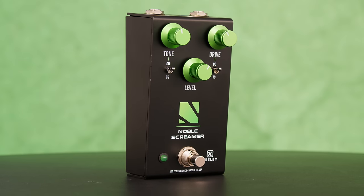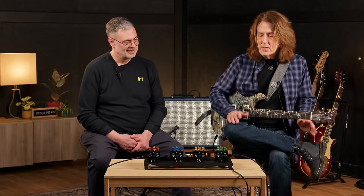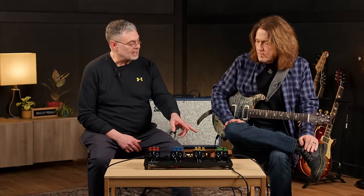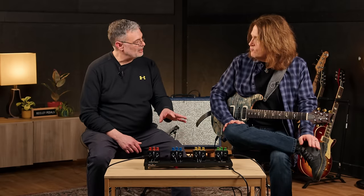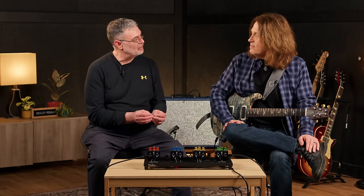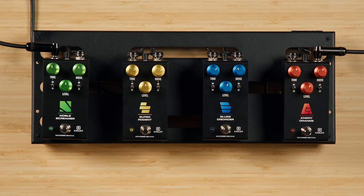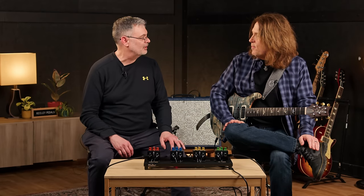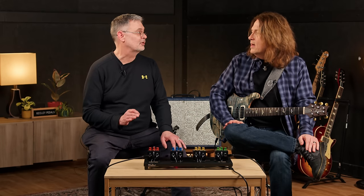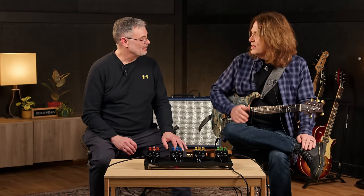So we've got the Noble Screamer, which came out first. The Noble Screamer has been out a while — that's the Nobels ODR-1 and a Tube Screamer. You can change the tone stack and the drive circuit. This is where it all started. We put two very common pedals from the Nashville area together. We knew we had picky people involved in determining whether we got the circuits to sound right. Those are the two Nashville sounds right there for sure.